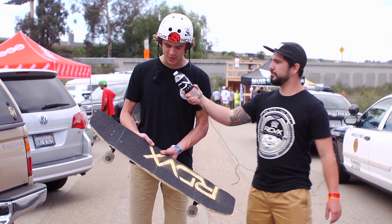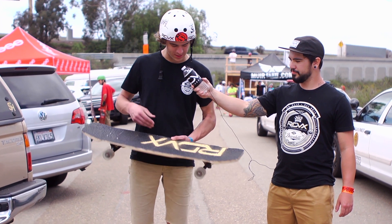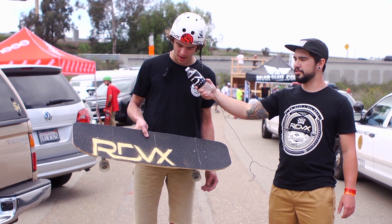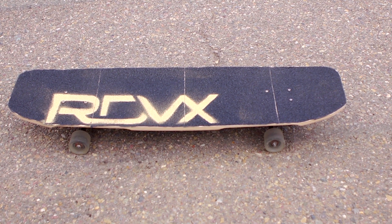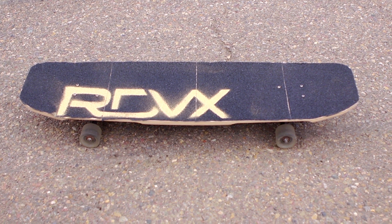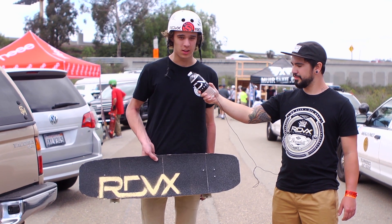Alright, so thanks Sean. Basically on top I got Redux Grip with this sweet stencil — limited edition Disco stencil. It's just keeping me on top of my board. We were out riding Blacks, doing some freeride earlier, and then we're here — it's good for all conditions.